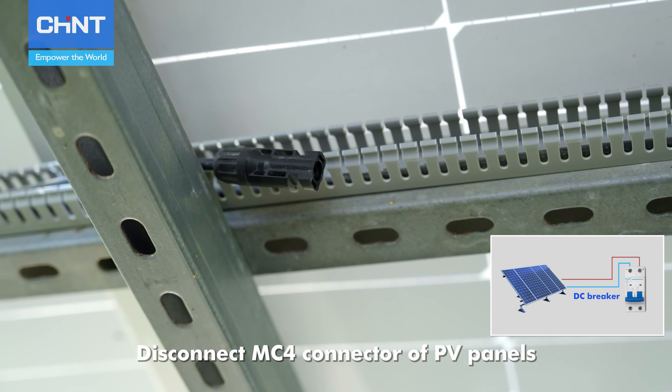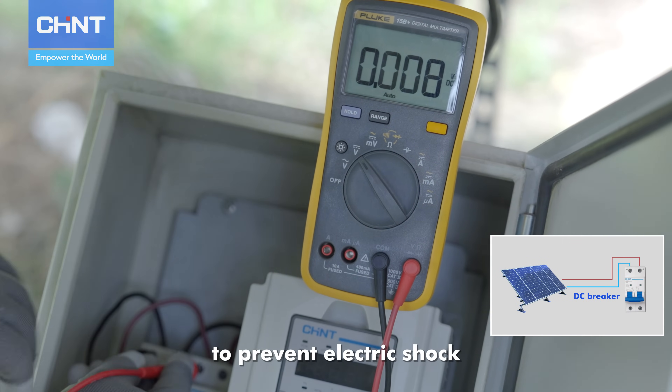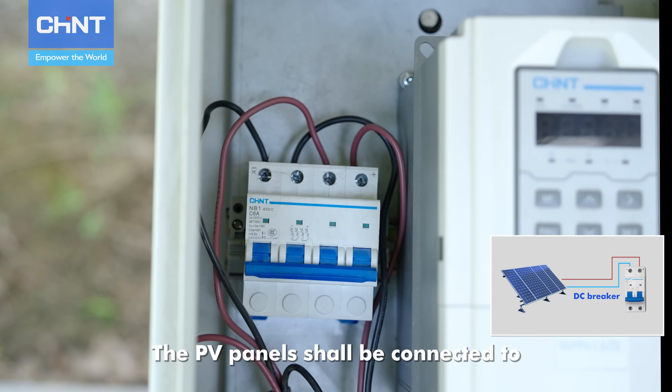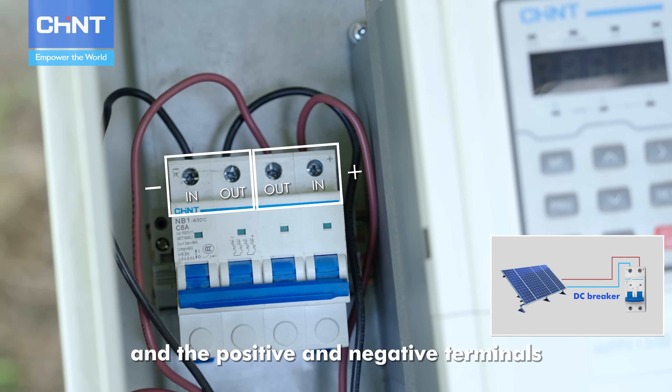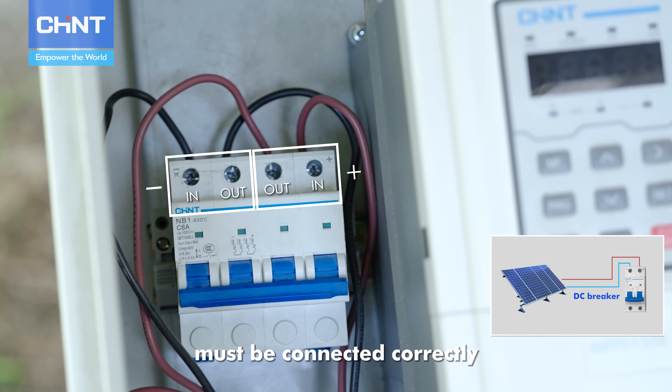Disconnect the MC4 connector of PV panels to prevent electric shock. The PV panels shall be connected to the DC breaker in the control panel, and the positive and negative terminals must be connected correctly.